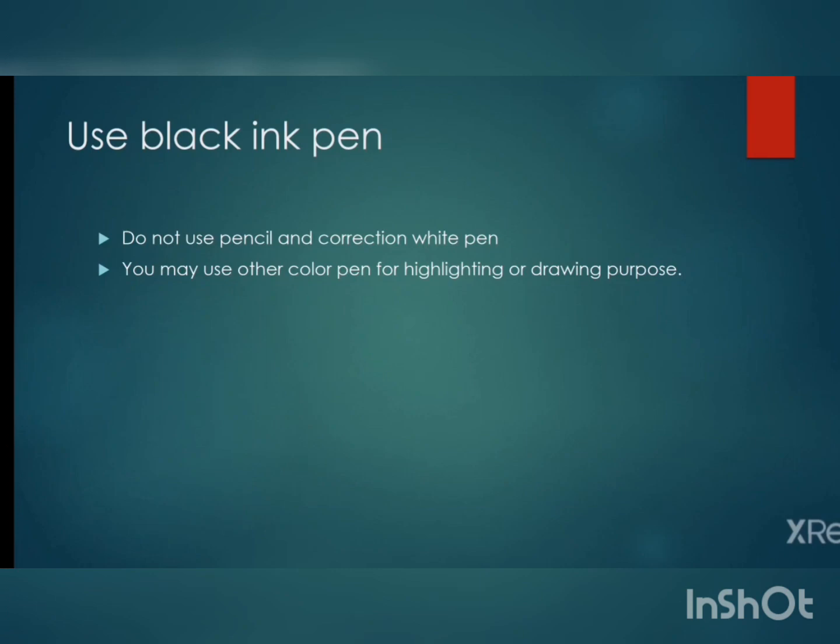You should use black pen only. This is recommended because the black color will help to make the contents of your paper bold when you scan it. If you use a blue pen, the contents may not be clear when scanned. However, this is not compulsory — if you have no black pen, you can write with a blue pen. Do not use pencil or correction white pen, as these can affect the scanned images. You may use other color pens for highlighting or drawing, but do a trial first to ensure the color is clearly visible in scanned images.